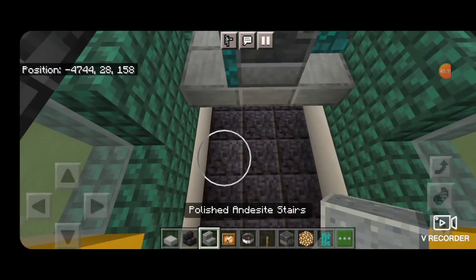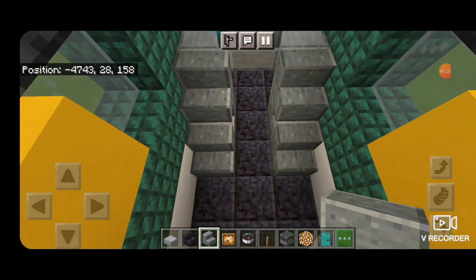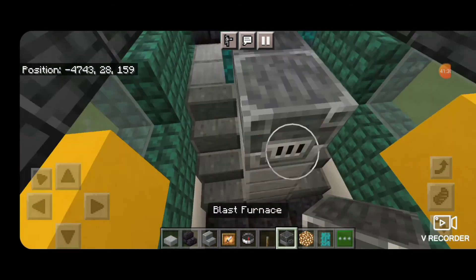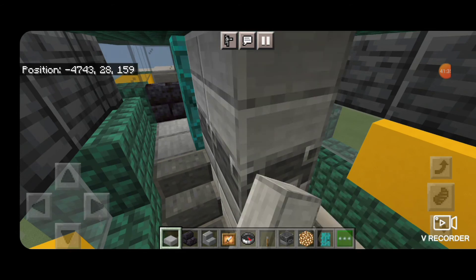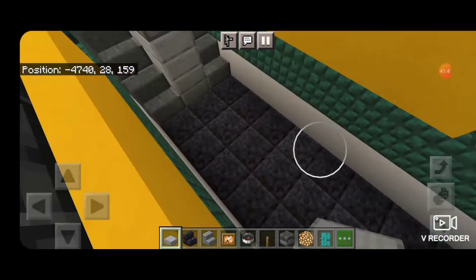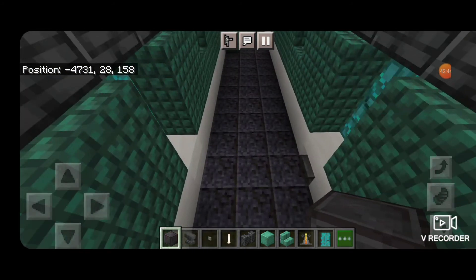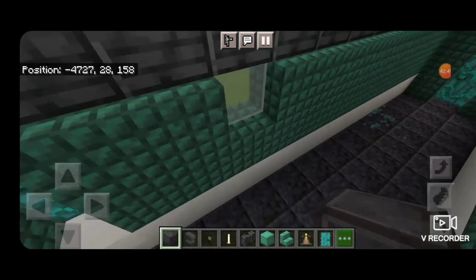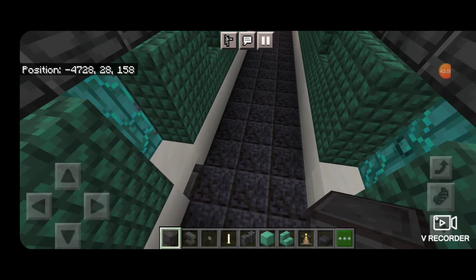Then come back in here and start working on the engine compartment. We're going to use polished andesite stairs to make a staircase coming down on each side. In the middle two columns of smooth stone slabs to that level, two blast furnaces, then more slabs in the middle until you reach the top. Then come down towards the back — there were some blocks placed accidentally so those had to be deleted. Put a polished blackstone slab in front of each of these side doors towards the back end.